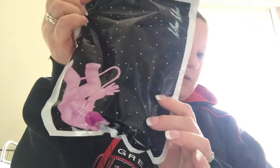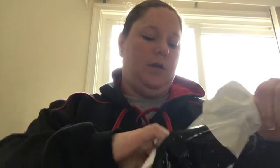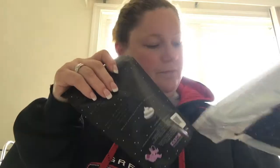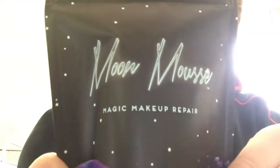It's better than the alcohol product that people mainly use. Most people just crumble it up and use alcohol. This is Moon Mousse. I'll just open it up. Oh, that's more packaging. Makeup Repair. Moon Mousse Makeup Repair.